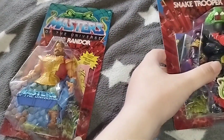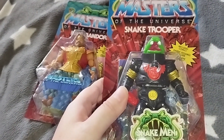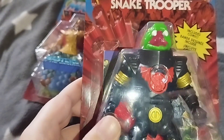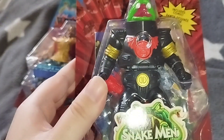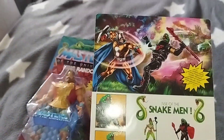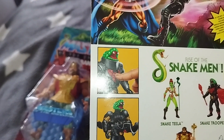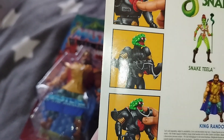The next figure I wanna show you from the Origins line is the Snake Trooper from the Snake Men. Looks good too, in his black suit. And when you press the button, you can release his chest.